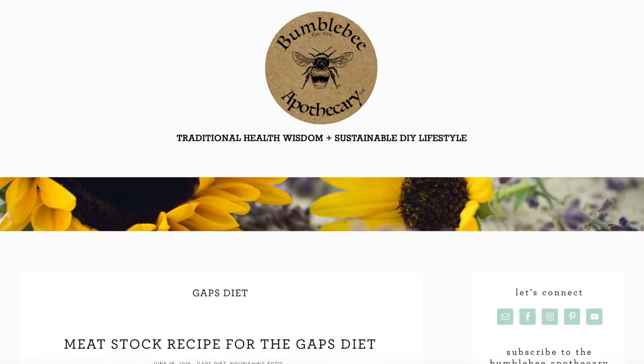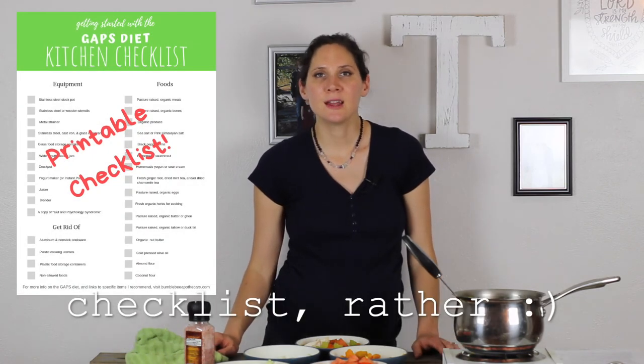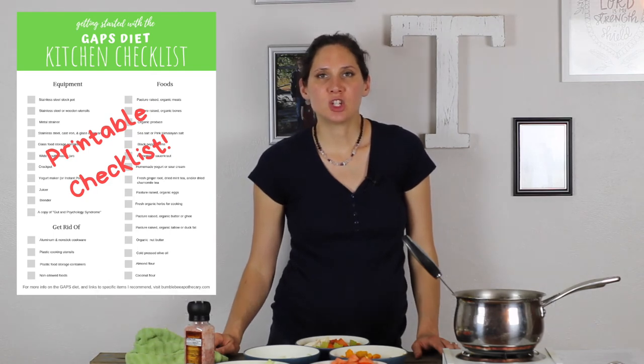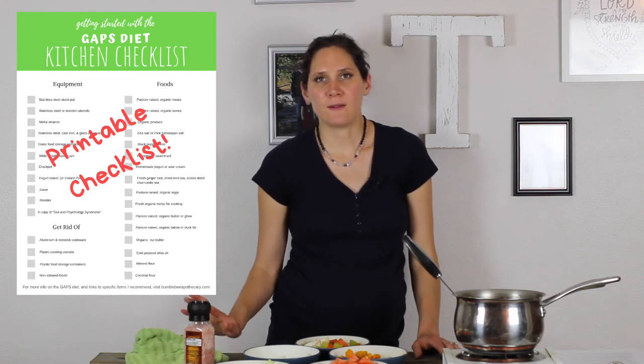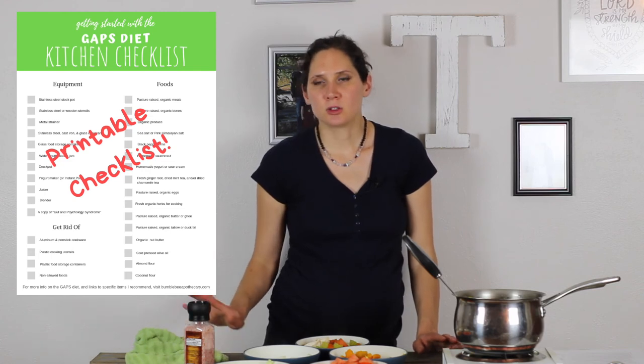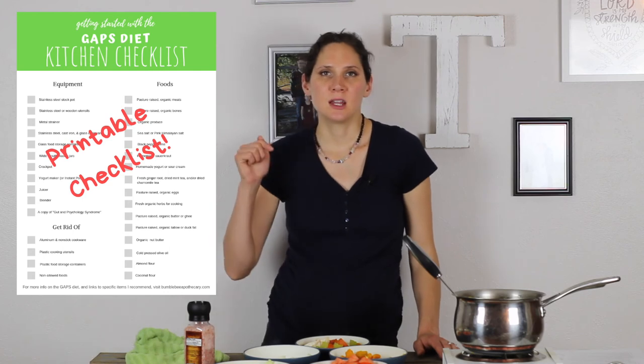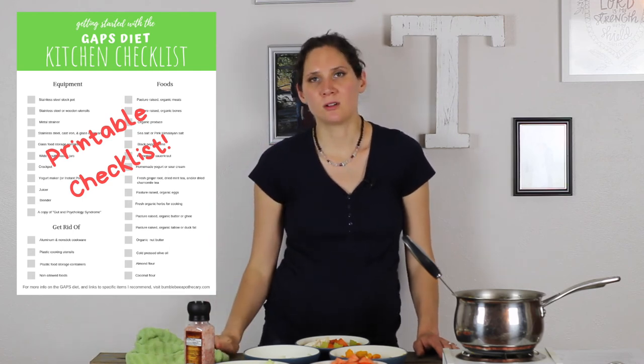On my blog, bumblebeeapothecary.com, I will have a full written article with the entire recipe and everything I've talked about, as well as a printable recipe card — I'll put a link to that in the description box below. I also have a free ebook that is a GAPS diet kitchen checklist. It includes all of the foods and equipment you want to have in your kitchen before you start the GAPS diet, as well as some things to get rid of. It's a really handy, free, printable checklist.